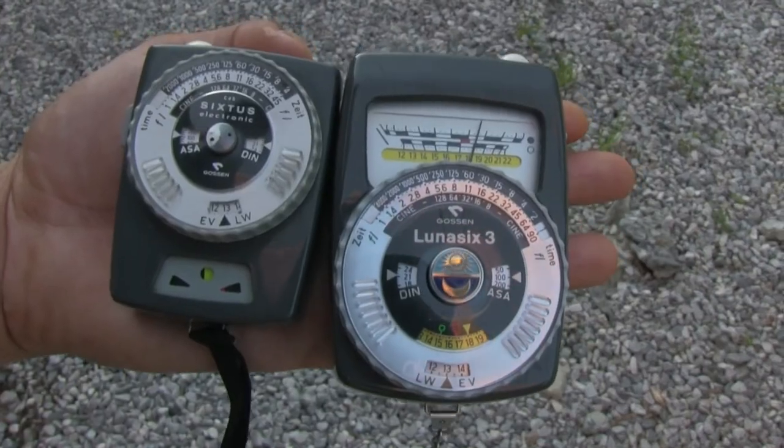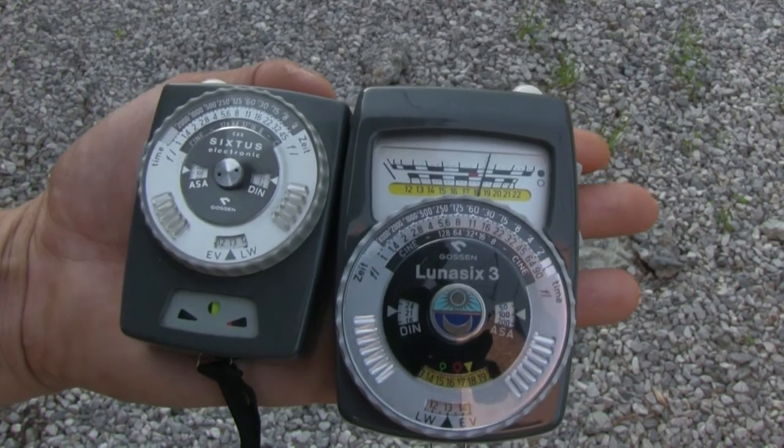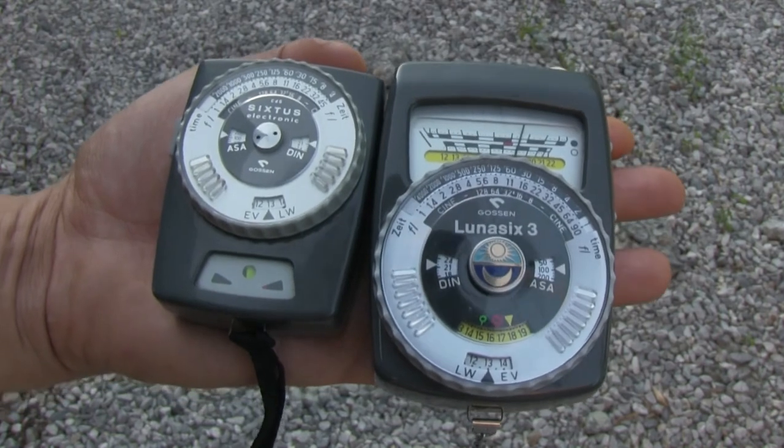When you do the measurement at the same time, you can see that both meters tell you the same value — so both of these meters are correctly calibrated for reflective light metering.